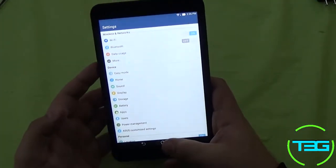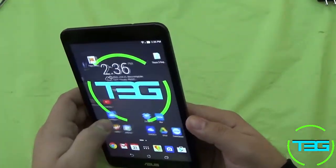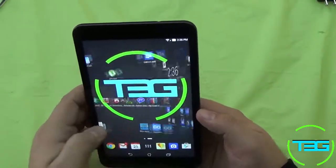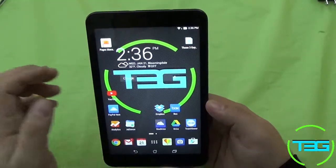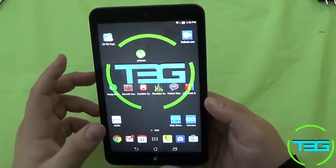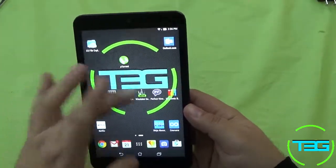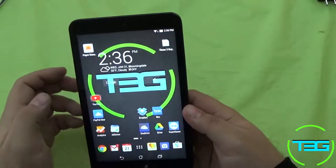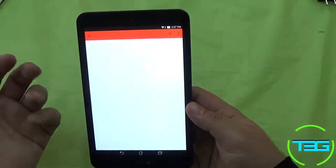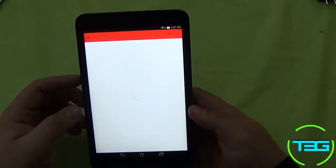The processor is pretty good overall. I've played games on this and I even took it for a spin with some video editing — that did slow it down, but it was still usable. For your day-to-day stuff it's super easy to use: YouTube, that kind of thing. You can see there's a bit of a delay after a while, but it does come through.